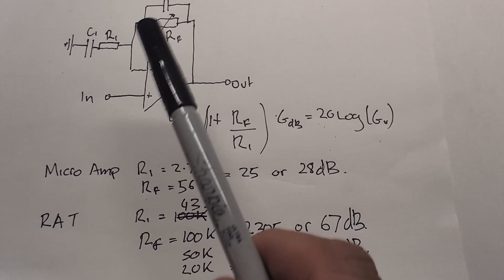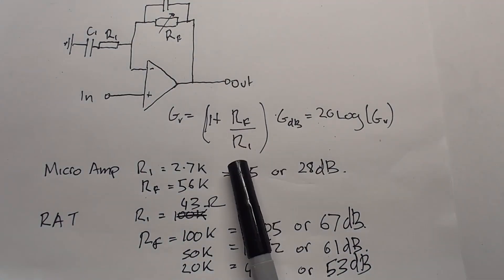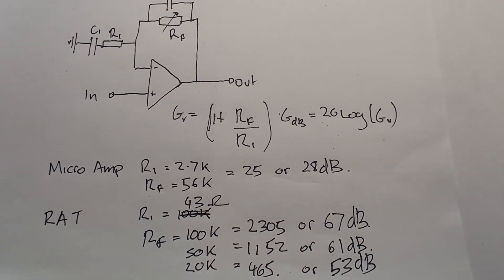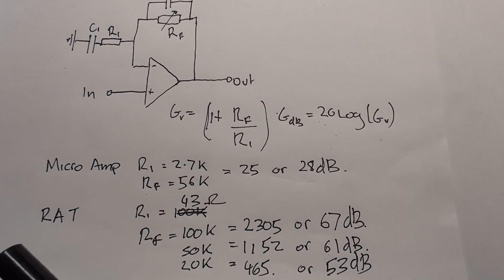The gain is really defined by these two resistors: R-feedback and R1. The formula is one plus Rf over R1. For example, if Rf is 2000 ohms and R1 is 1000 ohms, that's 2000 divided by 1000 = 2, plus one = a gain of three. So if we put one volt in we're going to get three volts out.